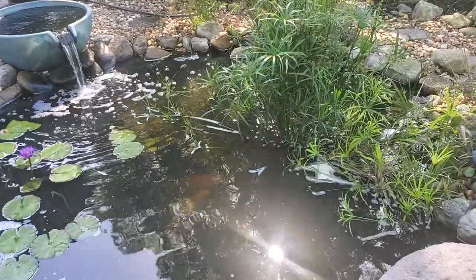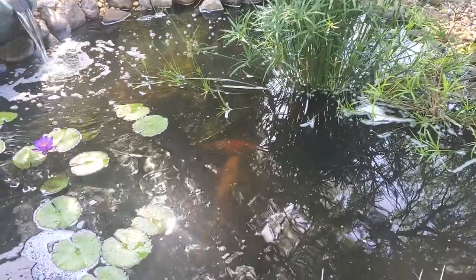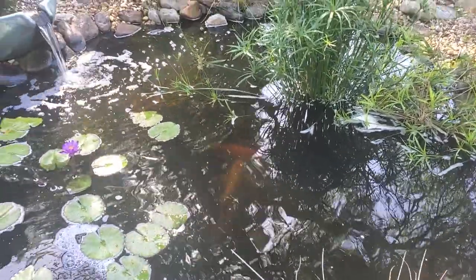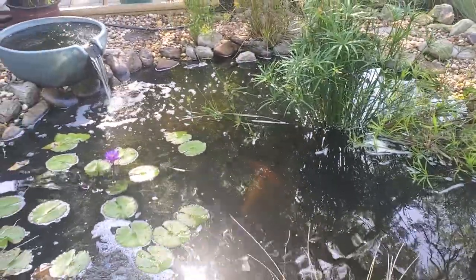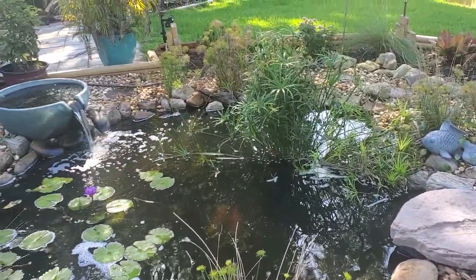I have two koi in there right now. They're not super expensive koi, but one of them's really really big. I've had him for like five years and I'd rather him not be eaten by a heron, because we've recently had herons come in and try to eat the koi.